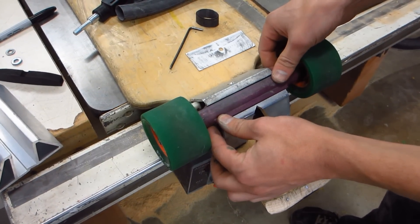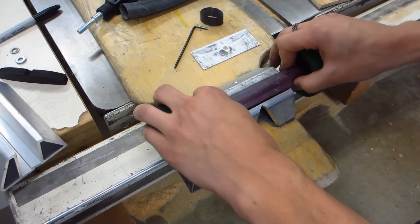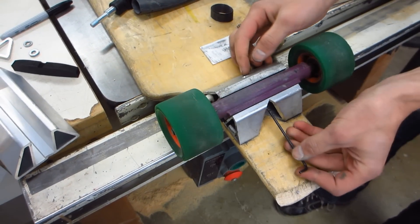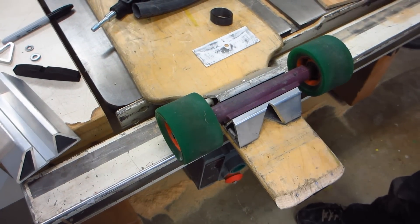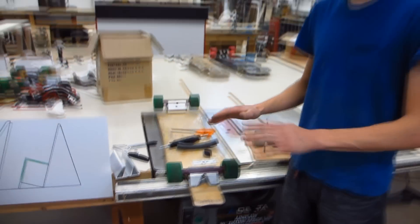And that noise comes from a few different places. It comes from the movement of the hanger like that, comes from the movement of the hanger like that, and it comes from the movement of the bolt here that holds everything together. All those combined makes for a very, very loud truck.